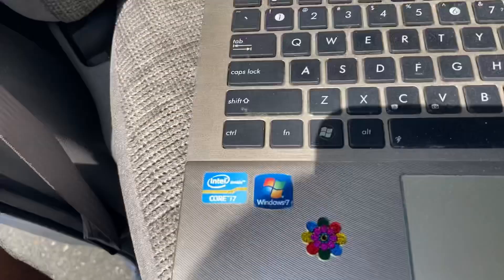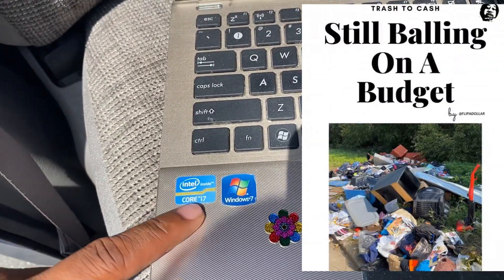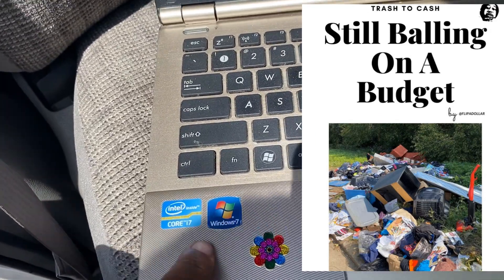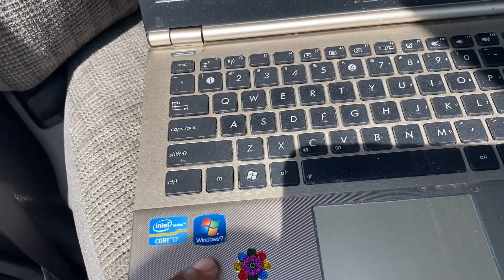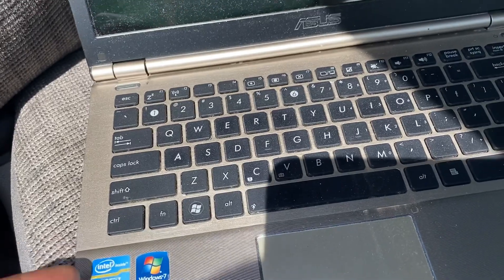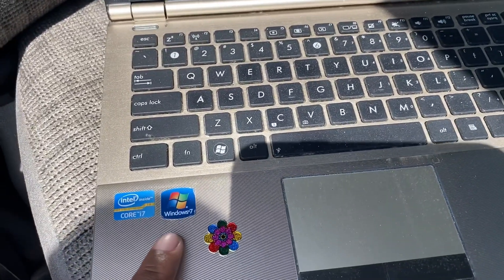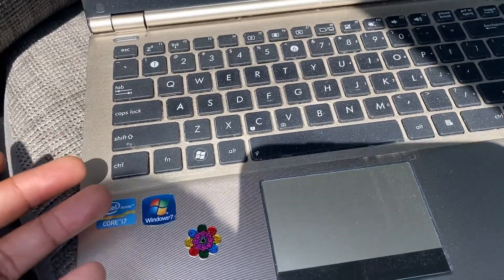So I got an example of trash to cash for you - this is the ASUS computer. It's important to note what CPU it has, the processor. We have a Core i7. It's also important to note the operating system, so you can get an idea of the time frame this computer was released. We know it's relatively old seeing that it shipped with Windows 7, and we're up to Windows 10 now.